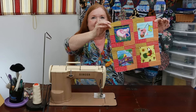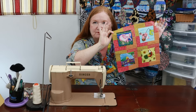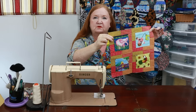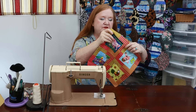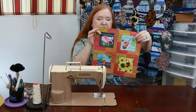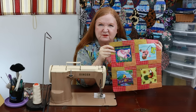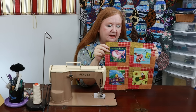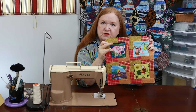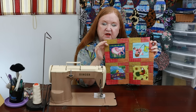Ta-da! Here's our cute little block. Wouldn't this make such a fun I-spy quilt? You have all these fun little bricks going around with cute little animals in the windows — kids would love this, they'd have so much fun. You could also use your larger-scale prints that you're trying to figure out what to do with in the center as well.